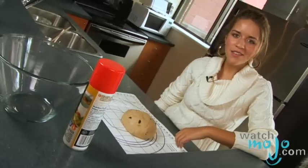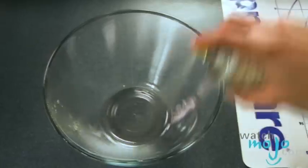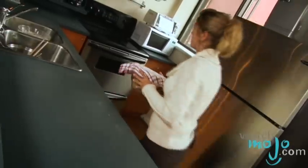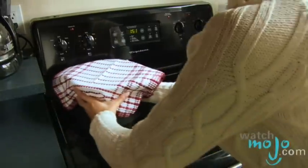Spray a bowl with non-stick cooking spray, and then place your dough in the bowl, turning it once to coat. Cover and let it rise in a warm place until the size of the dough has doubled, which should take about an hour. If you notice after the hour that the dough hasn't doubled in size, the next time you use this recipe you'll have to proof the yeast based on the directions on the package.